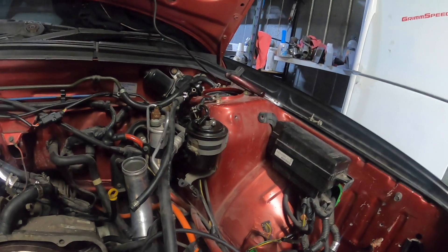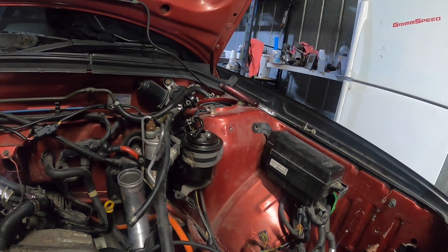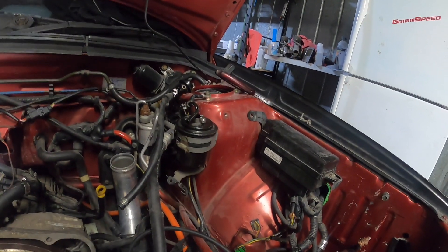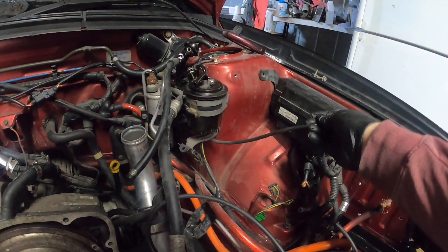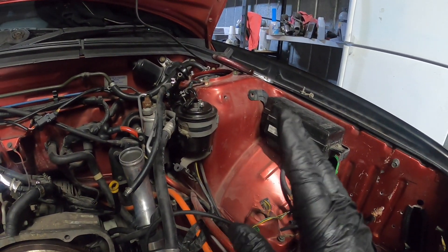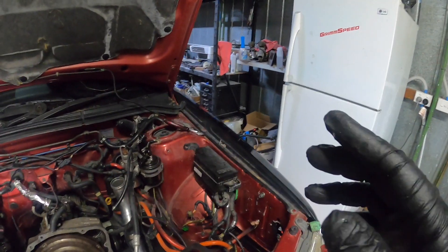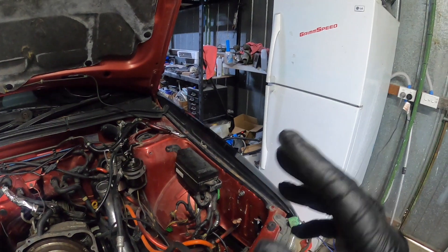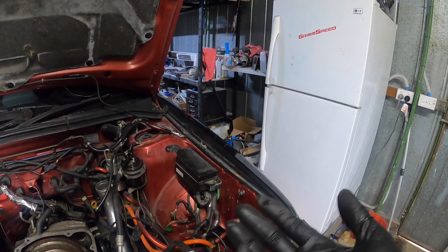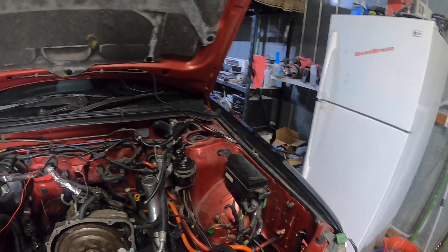I'll figure out what size fuel line is there and we'll go from there. I can clean up all this now. I do have a wash bottle that goes in the boot - came out of a Liberty. So I might do that - I'll just put some check valves in it.